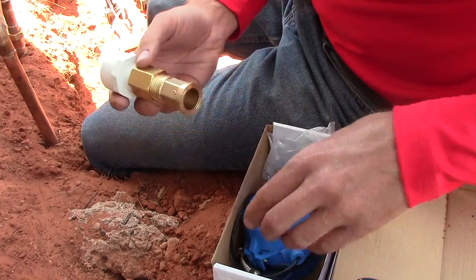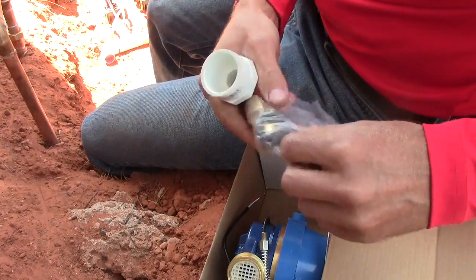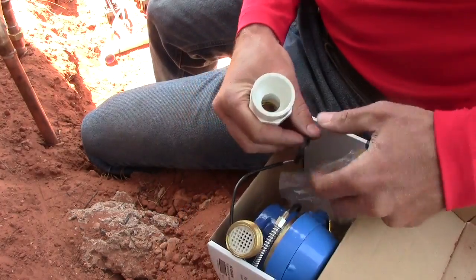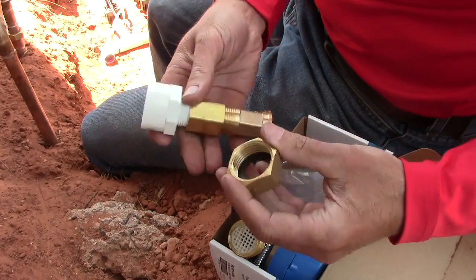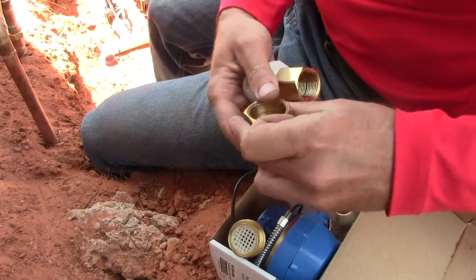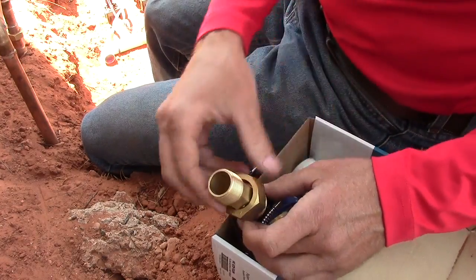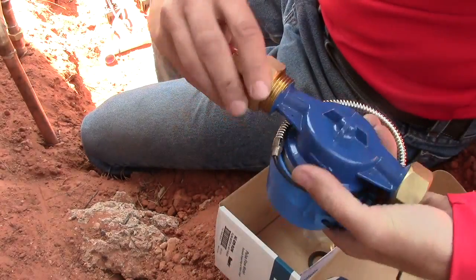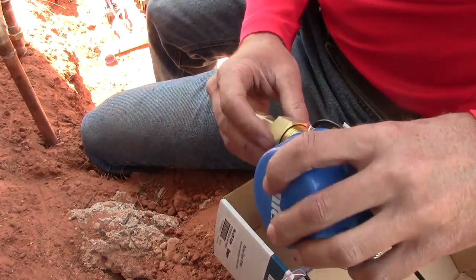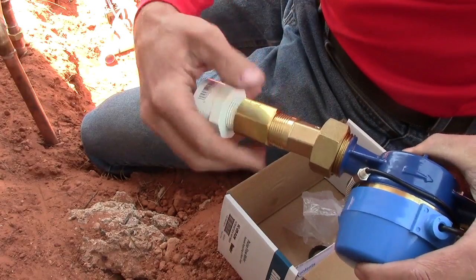There's a three-quarter inch. The flow meter does have a gasket, so put that in there like that — don't put it in there like that, put it in there like that — and then thread it on, not too tight. Just so you get the idea of what's happening here, it'll look like that.